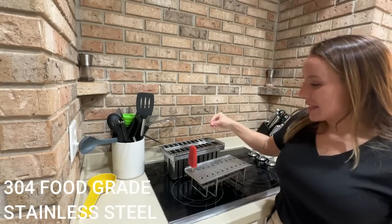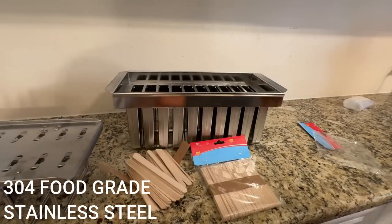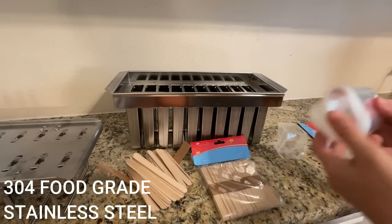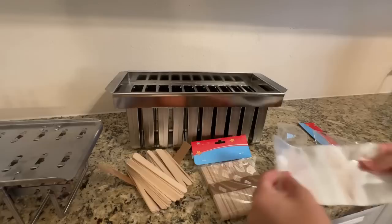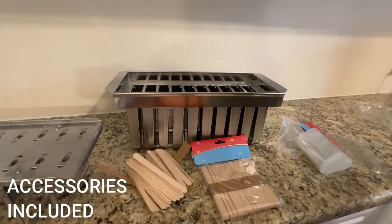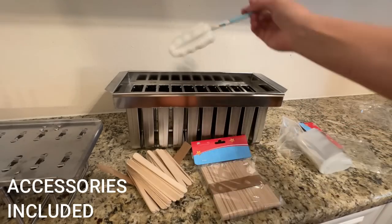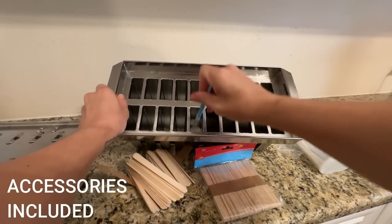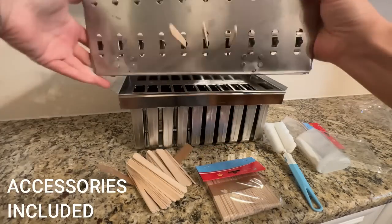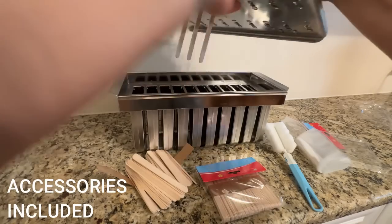They come out easily and then they stand on this little stand, so it's super easy to wrap them up and make sure that you're doing all of that without getting your countertop sticky. It has this perfect drip tray for when your popsicles are done, but this also serves as a lid for when you are putting popsicle sticks in and to make sure that it doesn't spill out in your freezer. So you're able to get perfect popsicles every time, super easily, without any mess, without any fuss.